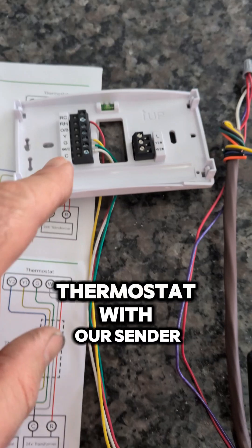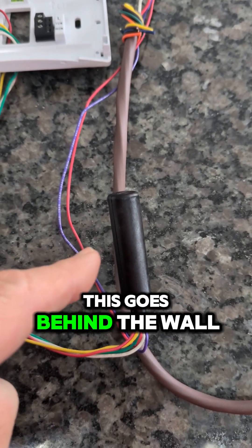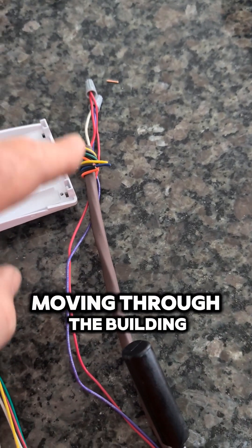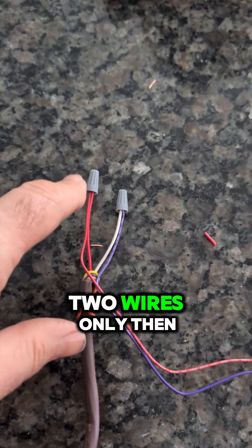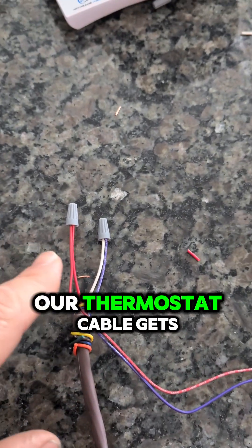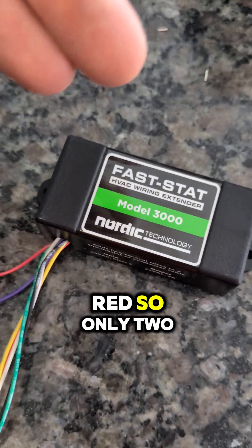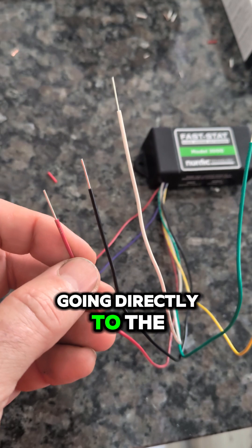So let's go through this. We tie into the thermostat with our sender, which is right here. This goes behind the wall. Our sender gets wired into our thermostat cable moving through the building — two wires only. Then our thermostat cable gets wired into our receiver on the purple and red, so only two wires to the receiver.